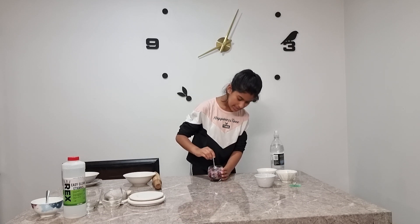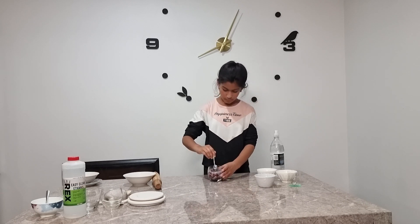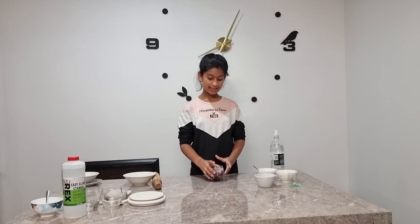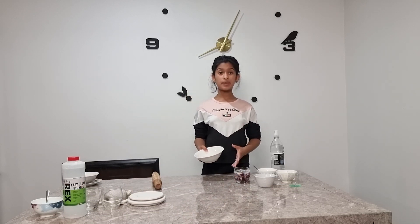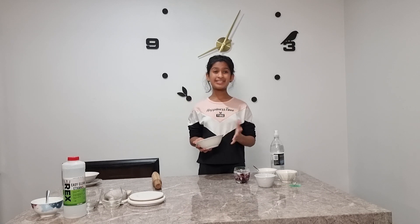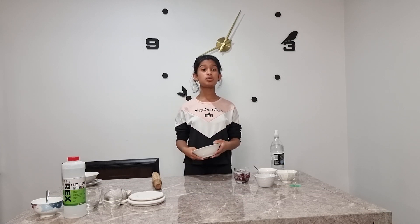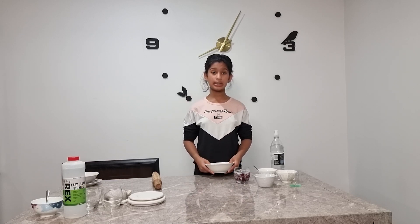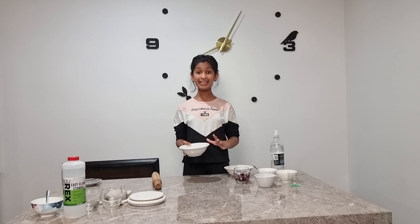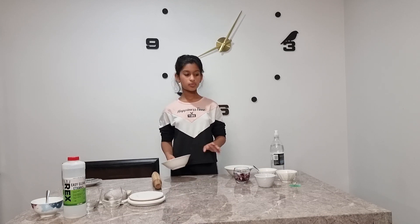We are just going to leave the onions in the solution for about five minutes so we can see the reaction properly and get the correct DNA. After the solution is fully incubated, we are going to strain it and then put it in a bowl of hot water for about 10 minutes, during which a chemical reaction happens that allows us to get the DNA of an onion. After the hot water bath, we are going to put it in a bowl of ice for about another 10 minutes so the solution cools down and we can add the ethanol. We are just going to wait for it to incubate.